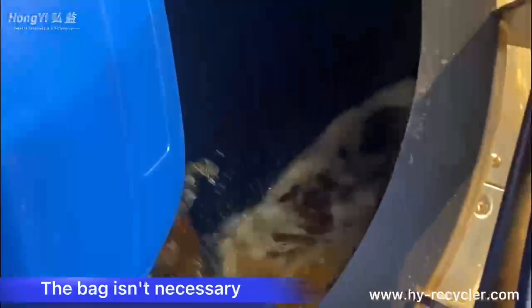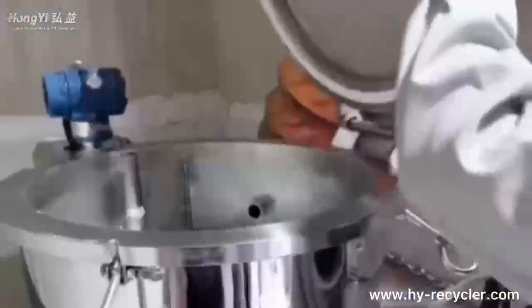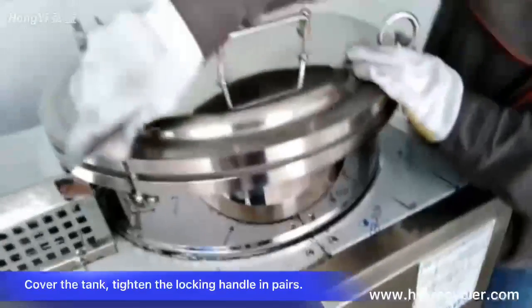Note: the bag isn't necessary. Cover the tank and tighten the locking handle in pairs.